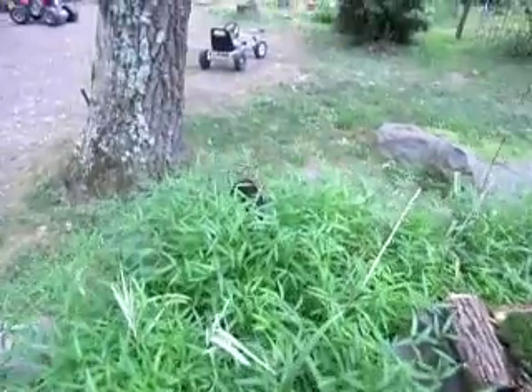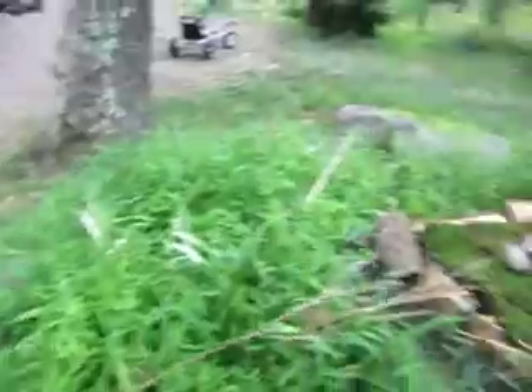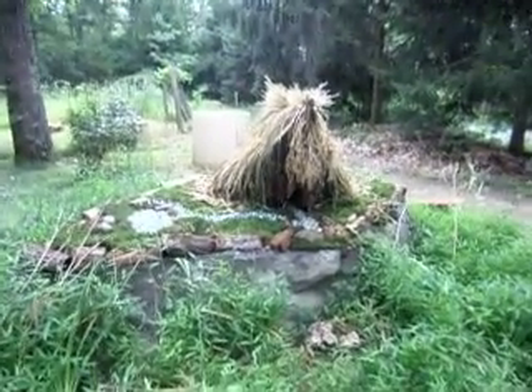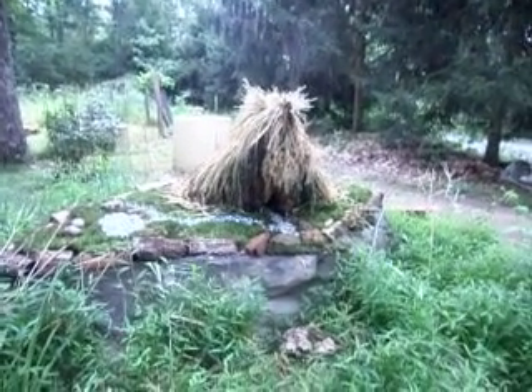So here's my buddy Sylvester coming back — I think he thinks it's his house. But yeah, so there it is. I just wanted to show you, since I got it finished up around there.